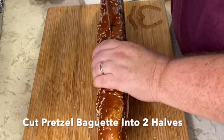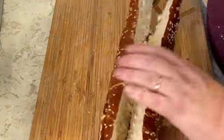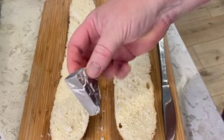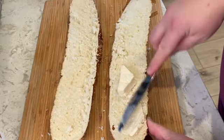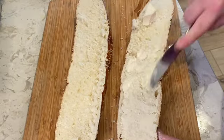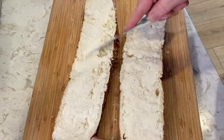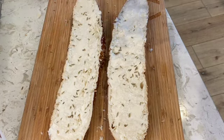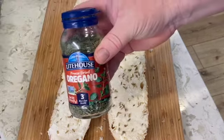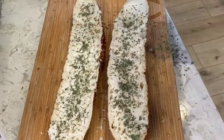First off, we have our pretzel baguette — just cut this in half. Oh my gosh, it smells so good. I love pretzel bread! We have our Laughing Cow Light cheese; if you've never tried this before, it's really good, really light and creamy — it makes a great spread. We're going to start by just moistening the bread, spreading one slice of Laughing Cow Light on there, then repeat with the second half. Then going on with fennel seed — just spread it lightly on top, just a little sprinkle. Then oregano — about a teaspoon, maybe two teaspoons.